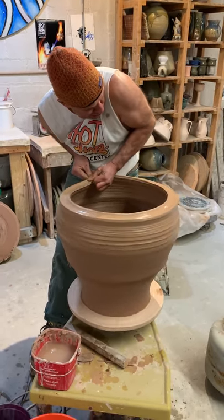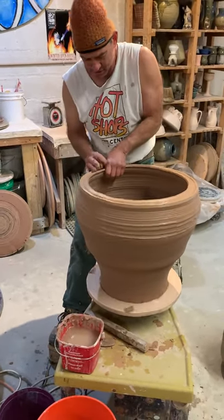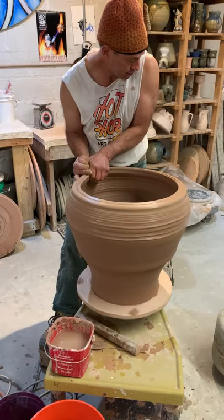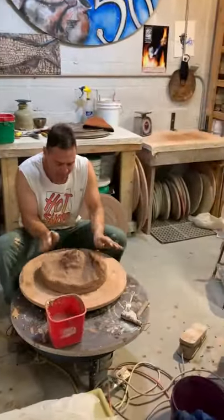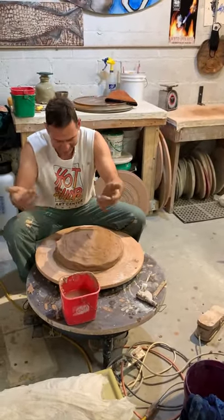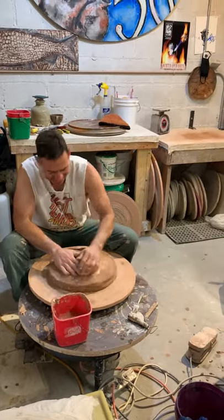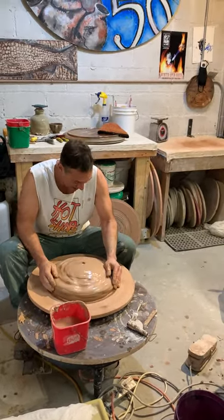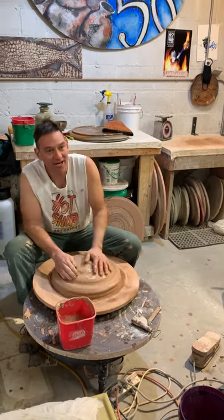So we're up to about 75 pounds of clay right now. Another 30 pounds of clay in section number 4 — I went up to 30. It's getting wider.